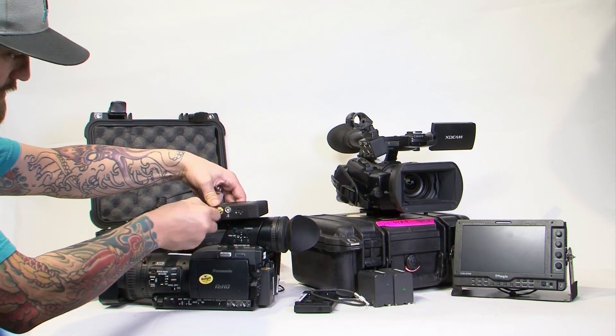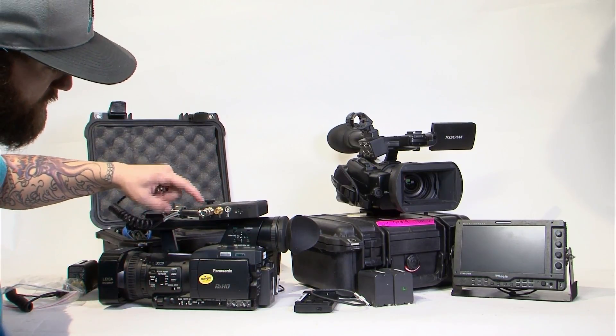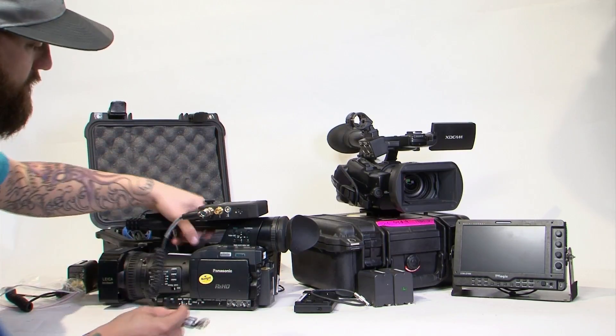This is going to go on your SDI in. There's an SDI out. Make sure that you have the transmitter on and the SDI cable in the right slot. Connect this to your camera.